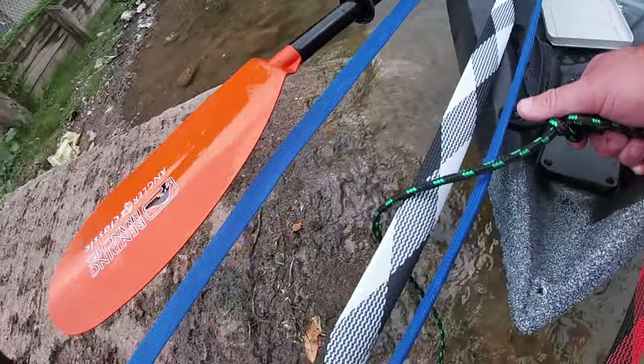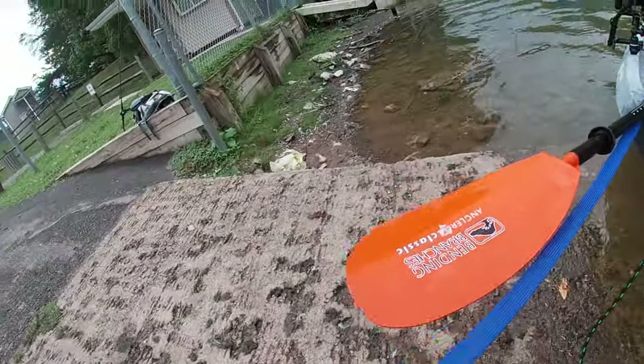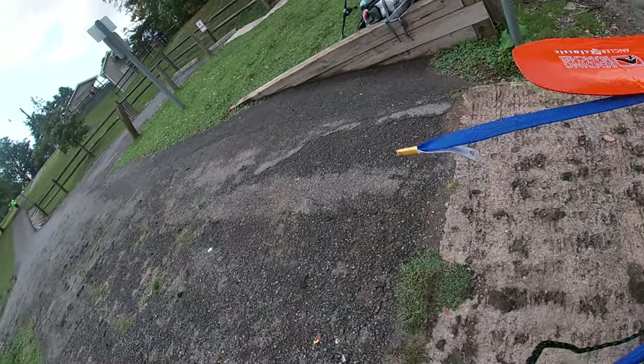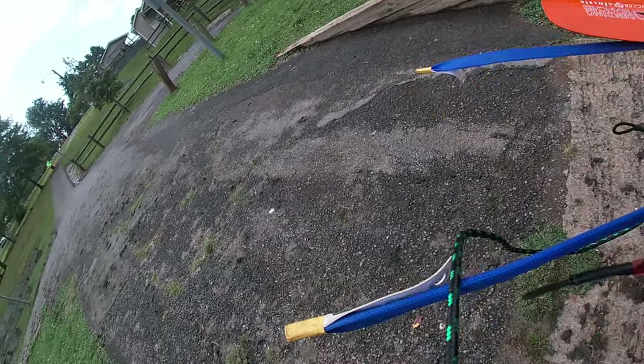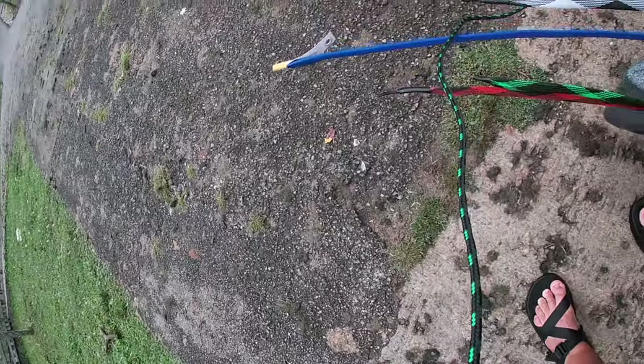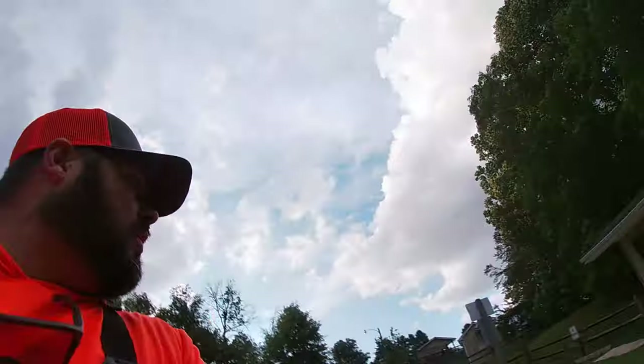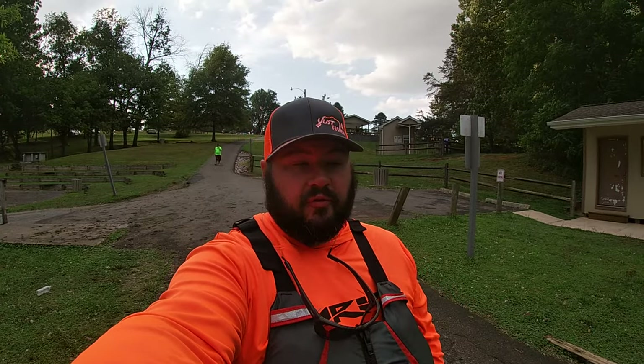I've got to get Adam's stuff. So I'm going to pull the kayak up right there. Y'all stay safe, stay strong. Thank y'all. Remember, always be a champion — don't ever forget that. We're going to get off here and close the video. It's a long video today and all we've been doing is just talking about the boat.